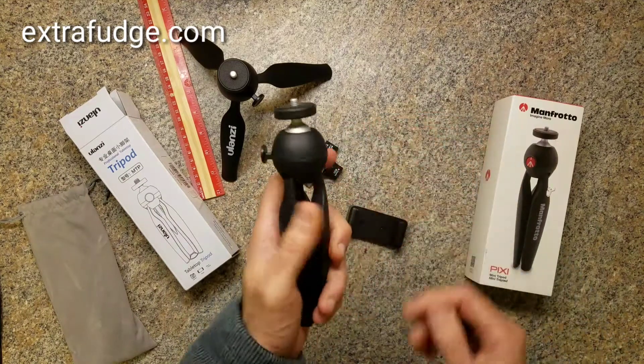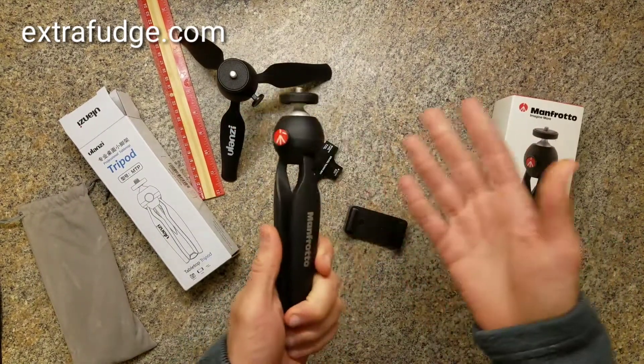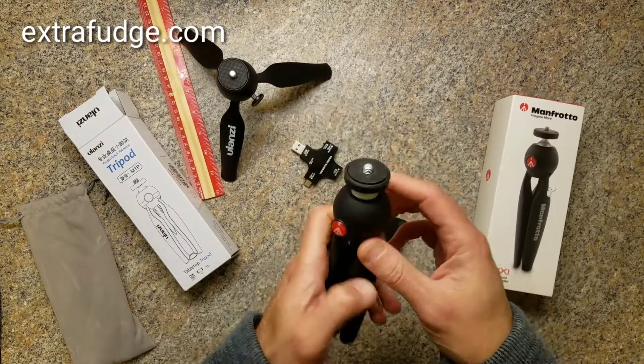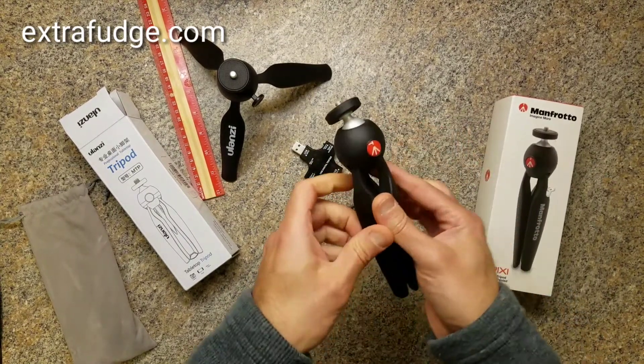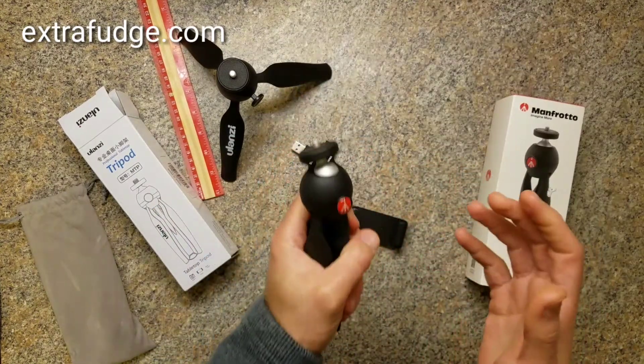The Manfrotto Pixi is a truly great item — it really is innovative. You press a button, you can rotate this, it opens up, it's compact, it's comfortable to hold.